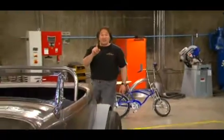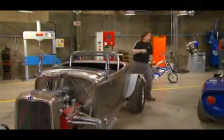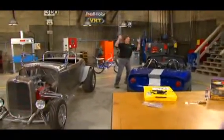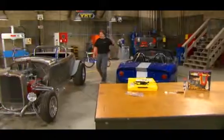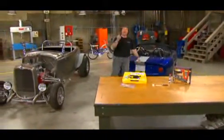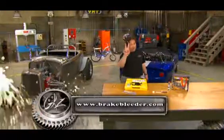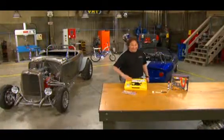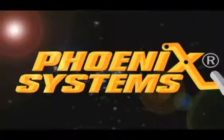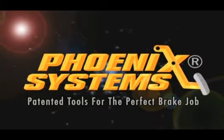If you are serious about keeping your vehicle's brakes in top working condition, or offering your customers a complete brake system service, forget about the way you've done it in the past — that's obsolete. You need to check out these tools from Phoenix Systems at brakebleeder.com. They'll either save you money or make you money, and that is what a good tool is supposed to do. Phoenix Systems — patented tools for the perfect brake job.